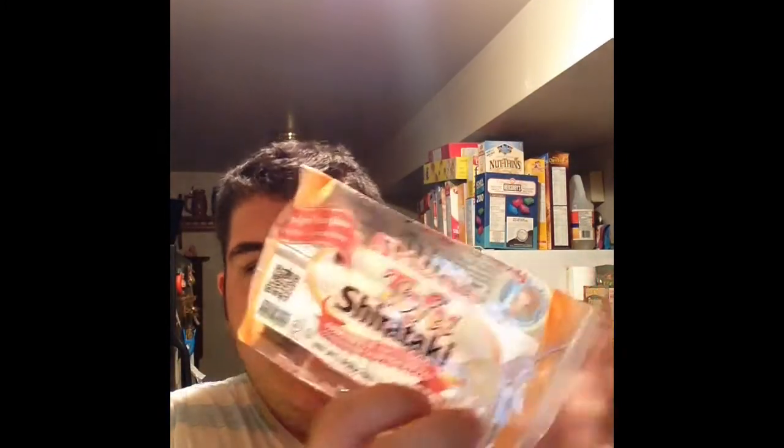Two thumbs up — if you see this product, tofu shirataki noodles, buy it. I paid $2.49 for this and I'm hooked. I'm going to go buy like 10 packs because now I can have spaghetti again and not feel guilty. Those days of consuming carbs from pasta are long gone. You can even put this in chicken noodle soup, lasagnas, casseroles — anything spaghetti-like. I'm so excited.